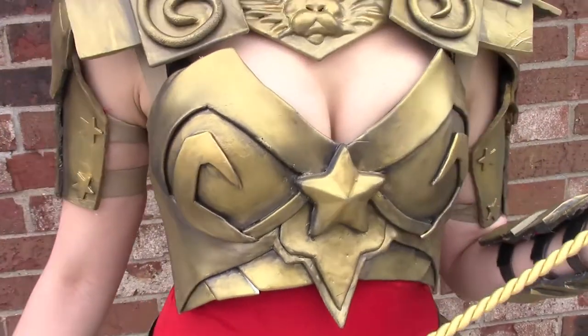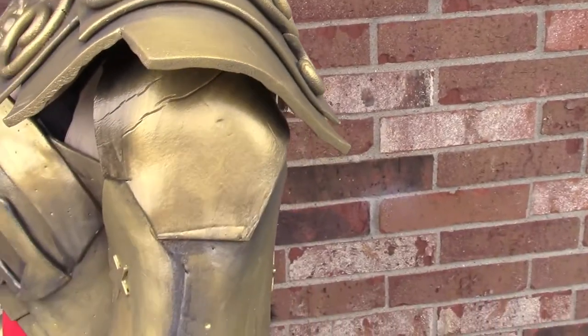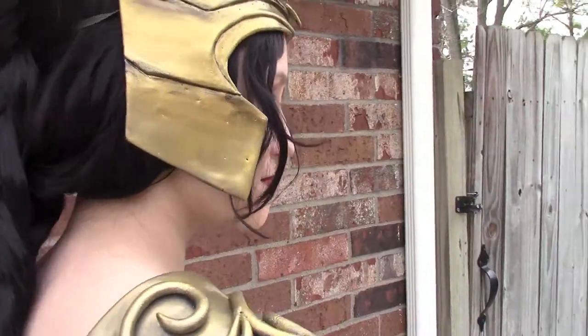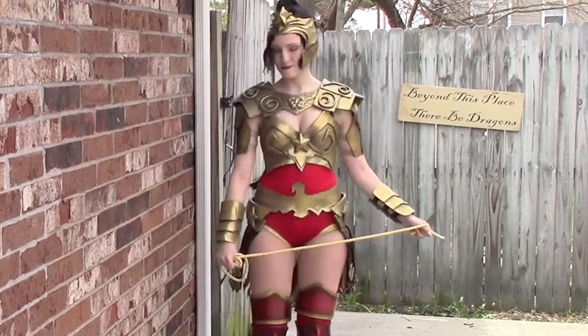I hope this tutorial helps you out with your future armor making endeavors. I know I kind of glossed over a few topics, so I will link a tutorial to Punished Props on how to attach your armor, and I will also link tutorials by Kamui Cosplay for painting and for breastplate making. Good luck and happy crafting!